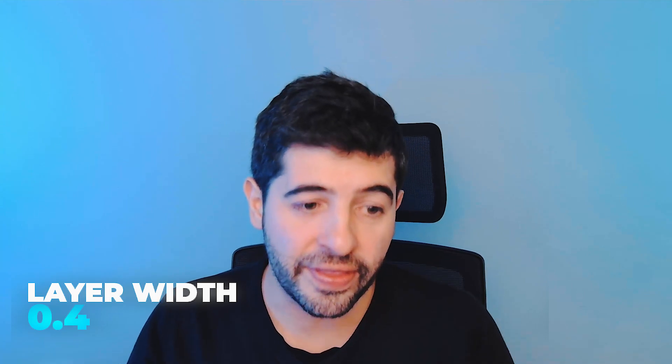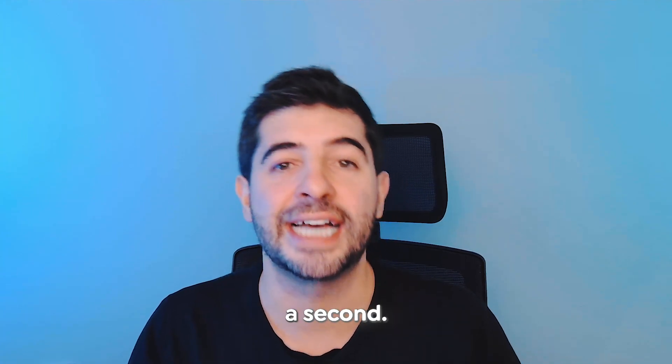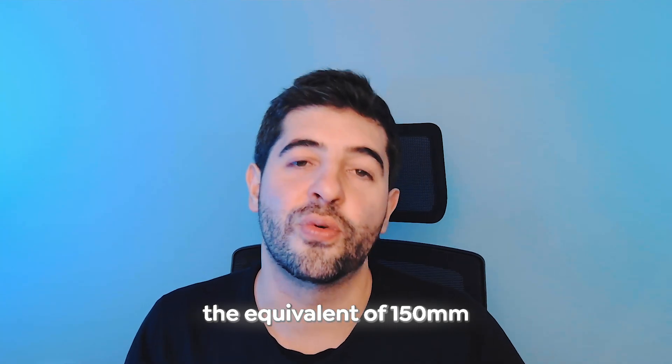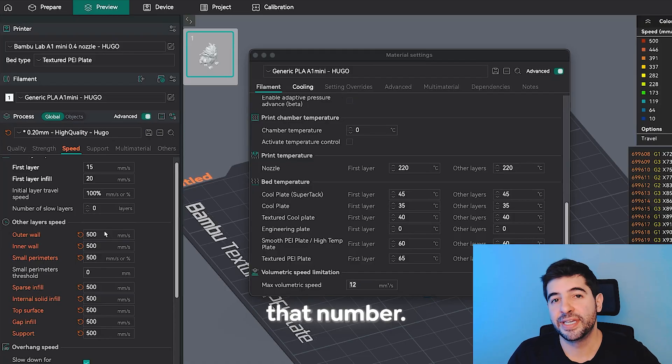The maximum volumetric speed is calculated by multiplying three factors: layer height, extrusion width, and speed. So printing at 0.2mm layer height, 0.4mm extrusion width, at 100mm/s gives a max volumetric speed of 8 cubic mm/s. To reach 500mm/s we'd multiply by 5, giving 40 cubic mm/s. But the slicer default was 12 cubic mm/s, so when I set 500mm/s, the print never exceeded 12 cubic mm/s — the equivalent of about 150mm/s.